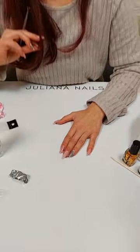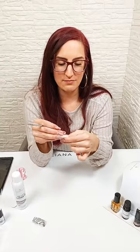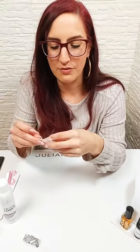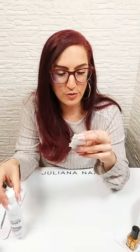Es gibt auch Clips als Alternative – das sind wiederverwendbare Kunststoff-Clips. Da nehme ich einfach eine Zellette, tränke sie mit dem Gelacklöser – ich falte sie einmal zusammen oder schneide sie in der Mitte durch für sehr kleine Nägel – und fixiere sie dann mit diesen Clips auf meinem Nagel. Funktioniert auch super und ist wiederverwendbar. Je nachdem, was einem lieber ist.